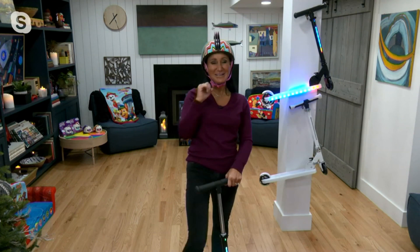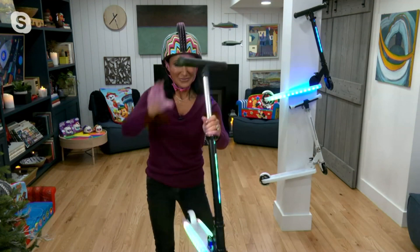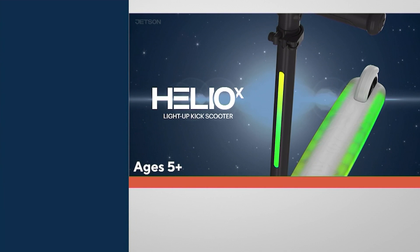There are 37 LED lights that you see throughout the handlebar, deck, and wheels. These are LED lights, so we don't have to worry about them burning out. These are unbelievable lights and features.